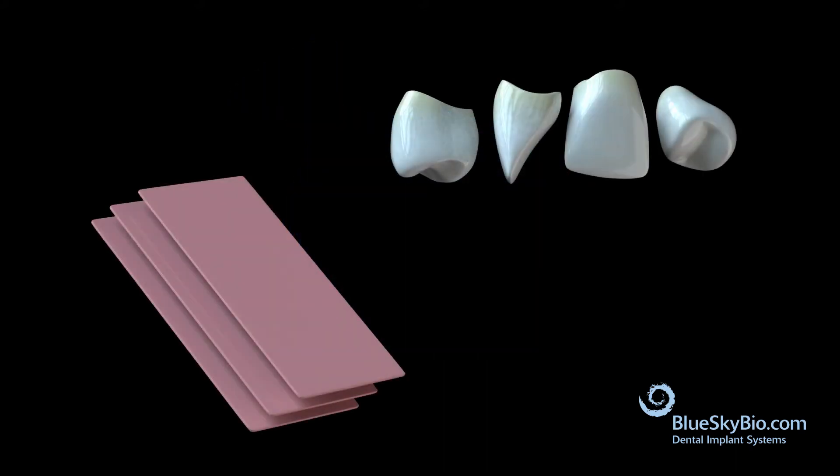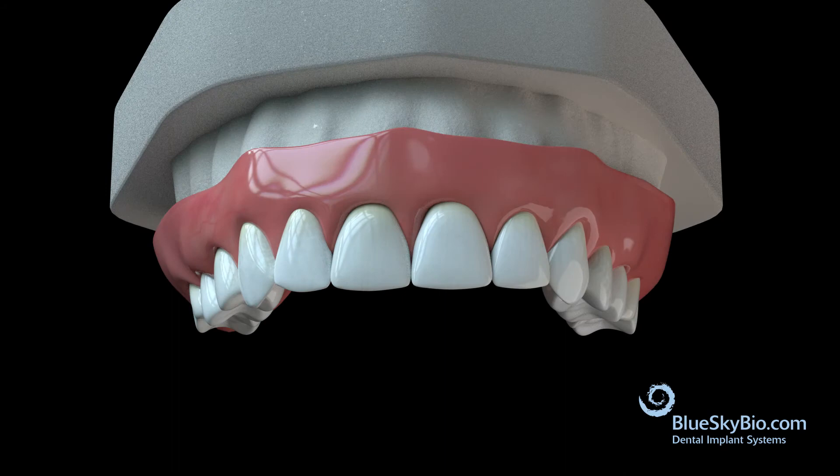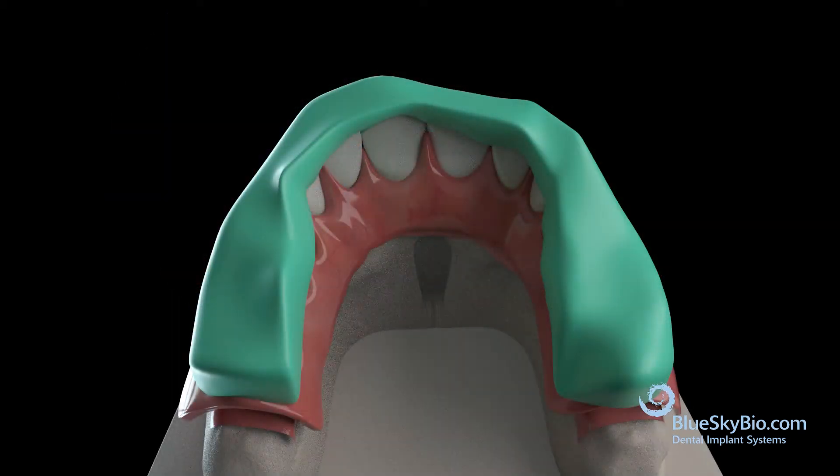Use wax denture teeth to create an ideal setup on the cast. Create a putty matrix of the tooth positions to aid in fabrication of the cast bar.